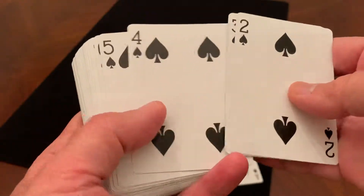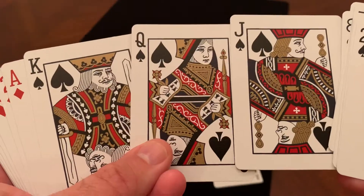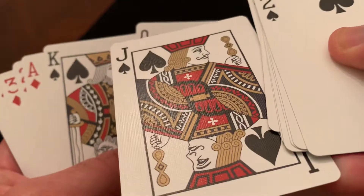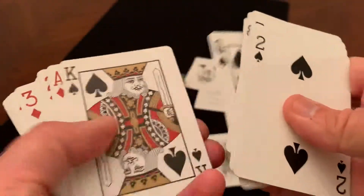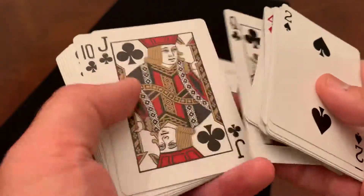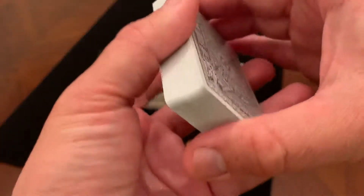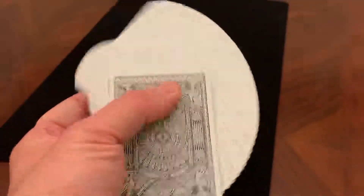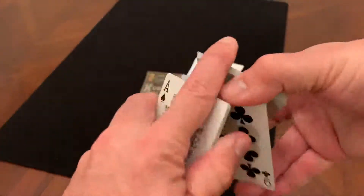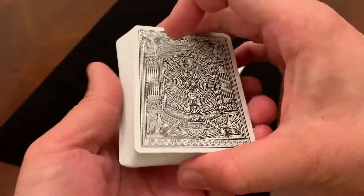The rest of the deck is going to be fairly standard — nothing special on the pip cards. The court cards have a little bit of a recoloring; they're done in red, black, and gold — actually a gold metallic ink. Everything else is fairly standard, which keeps the deck useful for magic and gameplay. Not quite as interesting once you get past that ace of spades. As far as handling, it's a Theory 11 deck from the USPC. If you've handled another one of their decks, I am sure it handles exactly the same — beautiful for fans, beautiful for cuts — no real complaints about the way this handles.